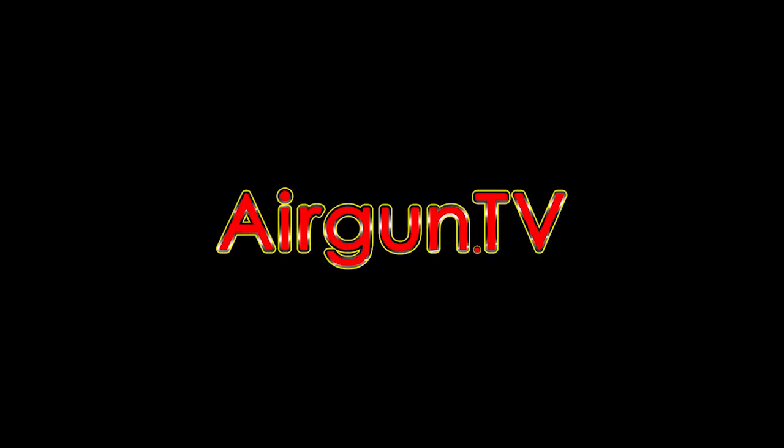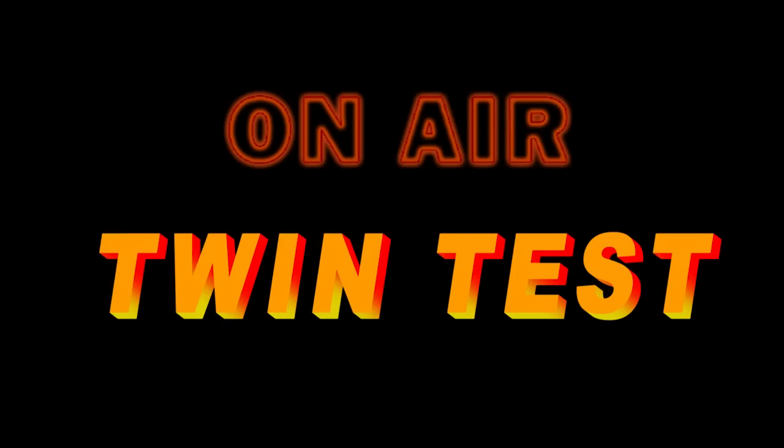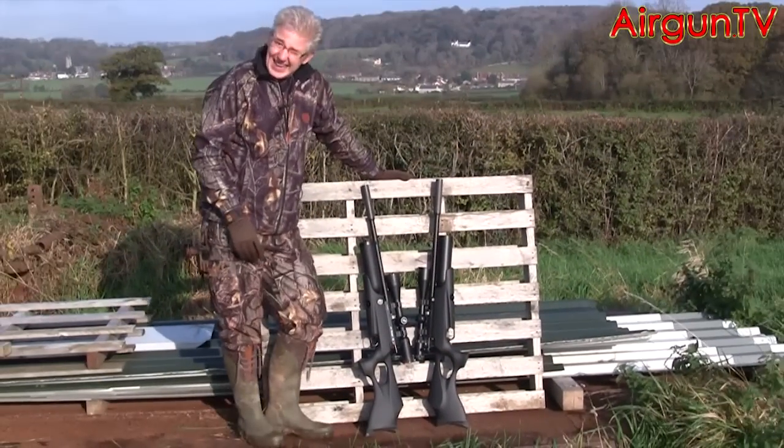Welcome to Airgun TV. Airgun Noir is the buzzword at the moment. Everyone's making black guns, guns with black stocks at least, and Daystate are no different. And here they are.